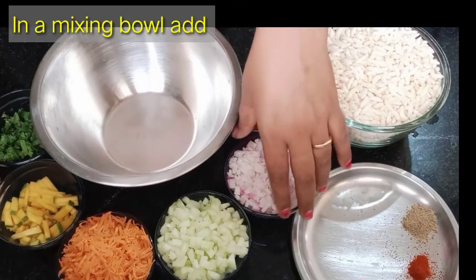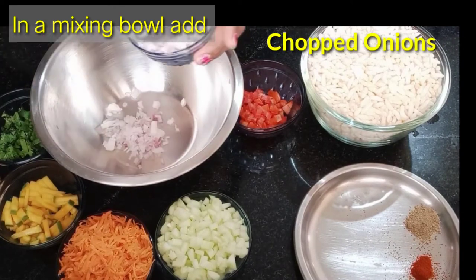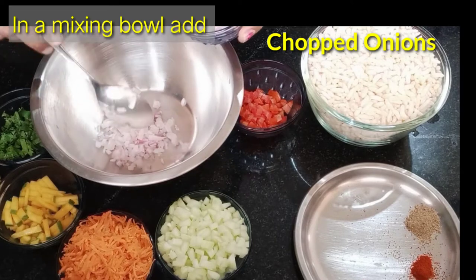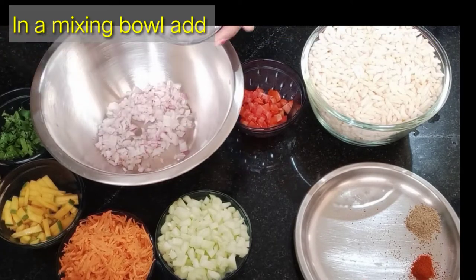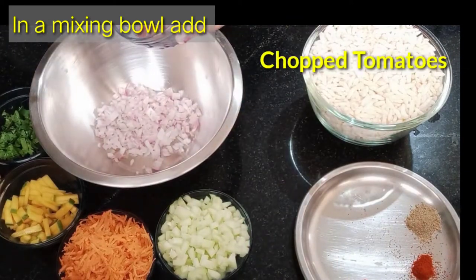Now I am going to chop the onions and chop 3 tablespoons. Then I will chop and chop 2 tablespoons.